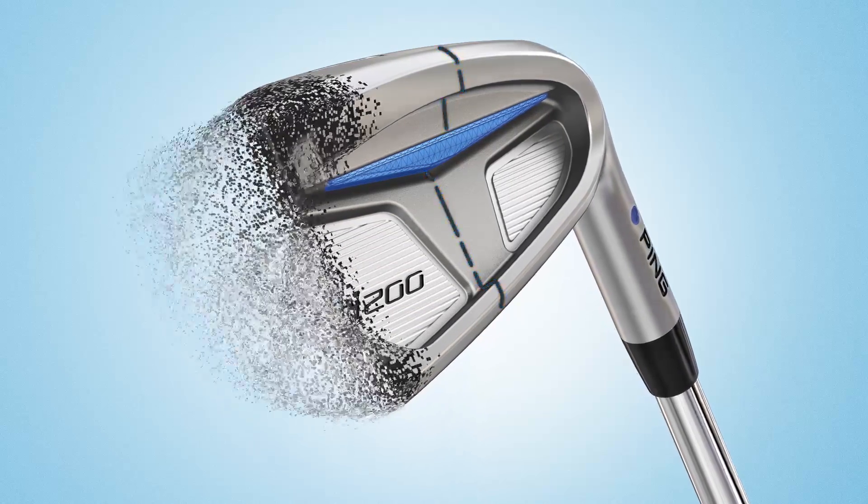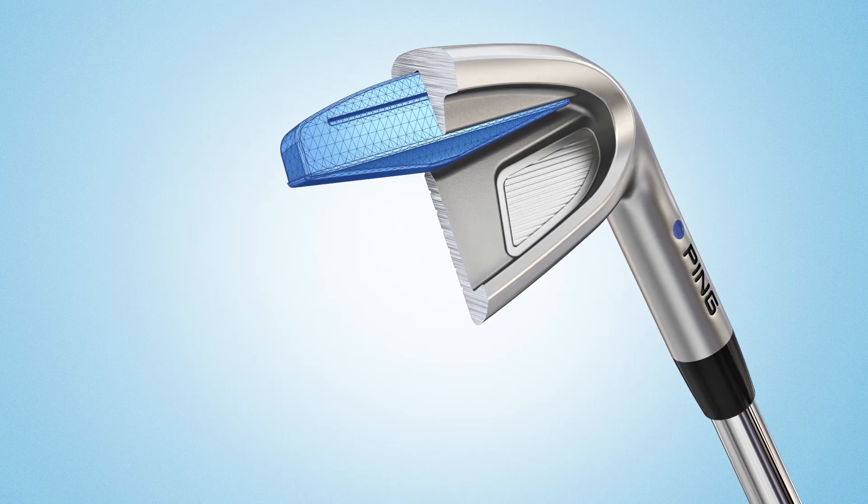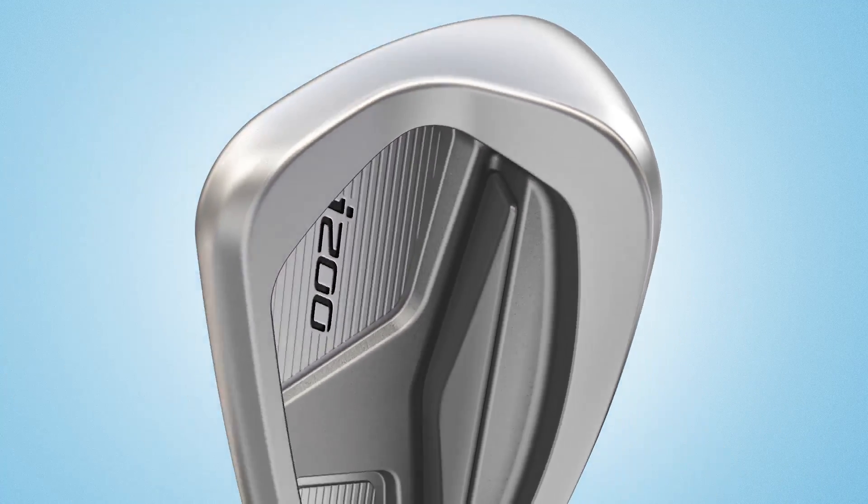A more dynamic face and cavity structure features a deeper, longer custom tuning port which produces weight savings to greatly increase the moment of inertia for added forgiveness.